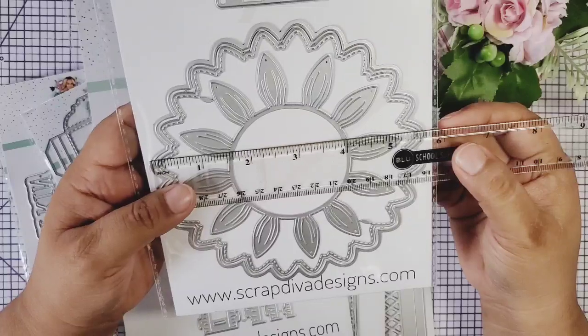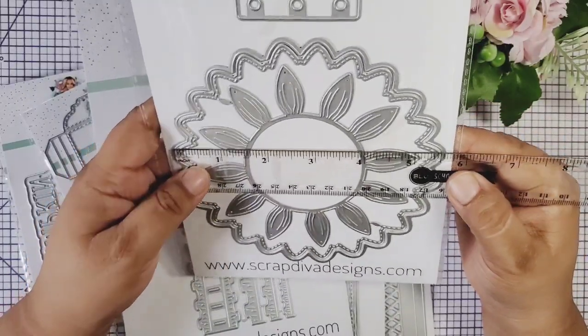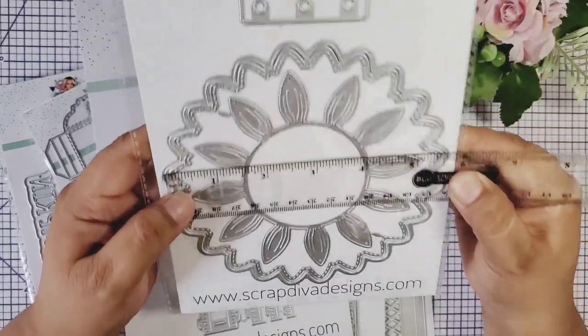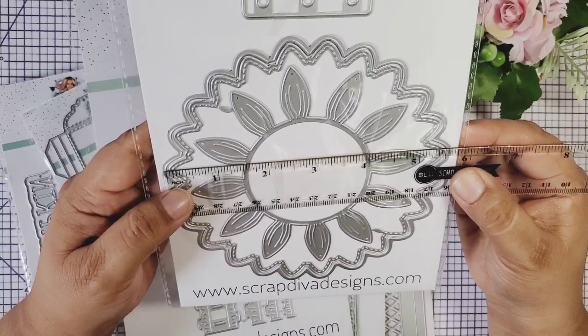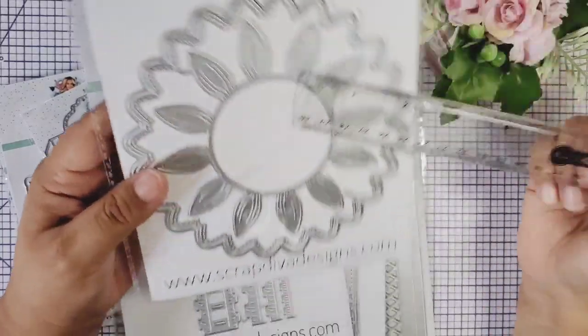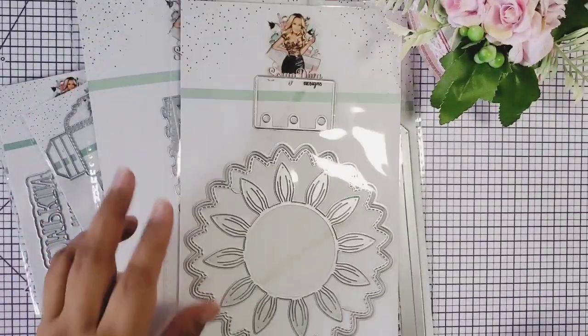If you're planning to make a sunflower, this is a perfect album. I have certain people in my family that love sunflowers, so this is a perfect die. It does measure about five and a half inches across. Super excited about this one — just playing with that one, oh my gosh, so exciting!